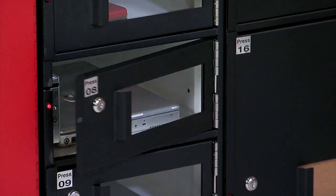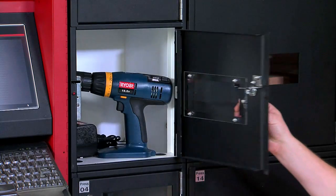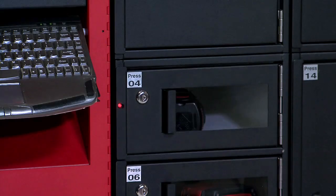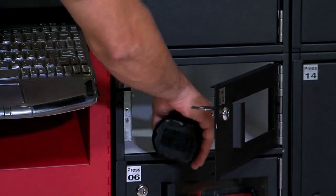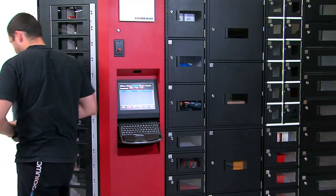For extra large items such as computers that require electrical and LAN connections, rechargeable tools, gauges, or other bulky items, add variable sized auto-lockers to your Robocrib for an even more robust distribution system.